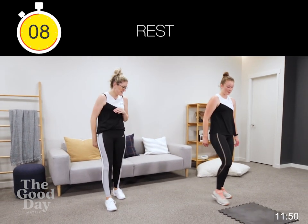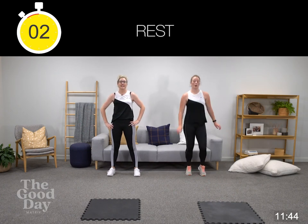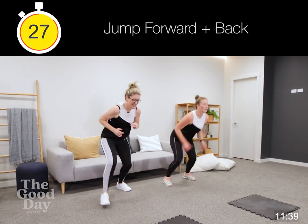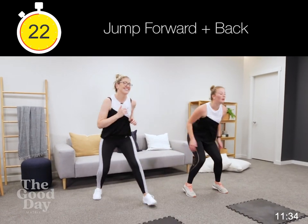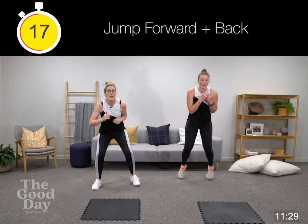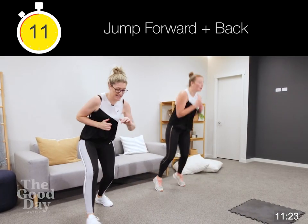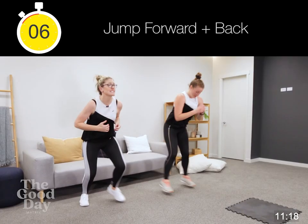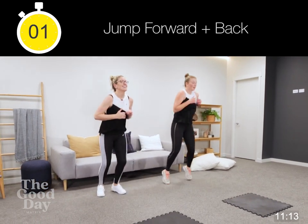Jumping forwards, jumping backwards — take that air in where you can, keep the body moving. Stay nice and low. 10 seconds to go, 8 — push it, push it, push it. Keep that chest up, core's engaged. Three, two, well done.